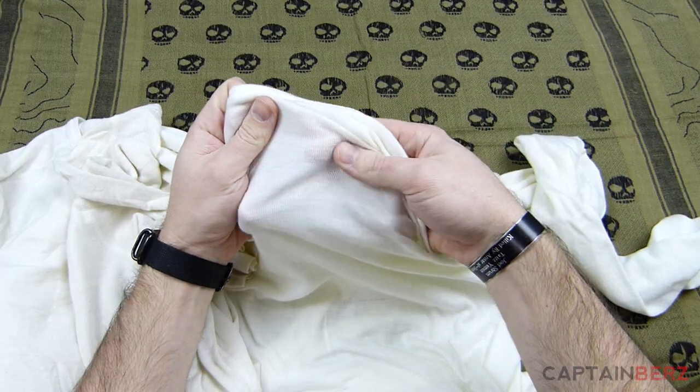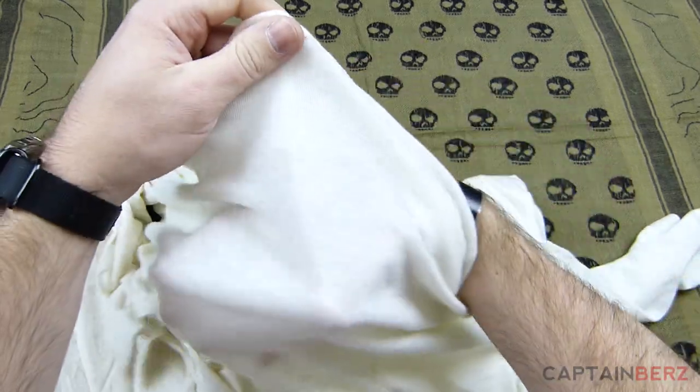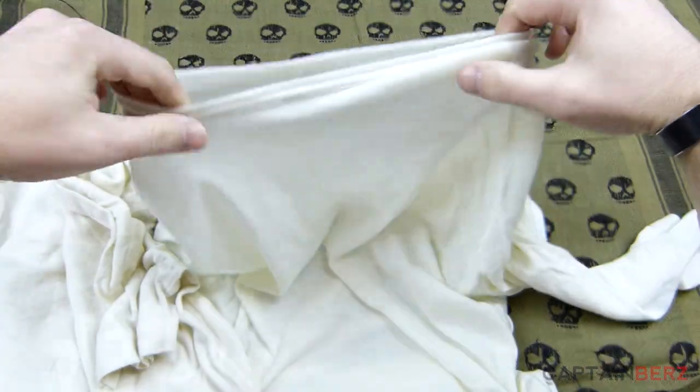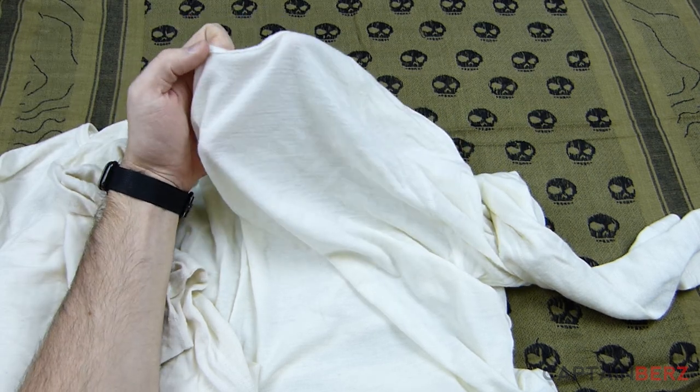As you can see, they're relatively see-through, transparent-ish almost. You can kind of see my hand through the shirt here. And that led me, when I got these in the mail, to think that this wasn't really going to last very long.